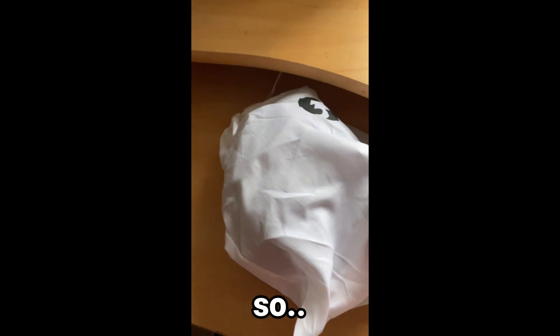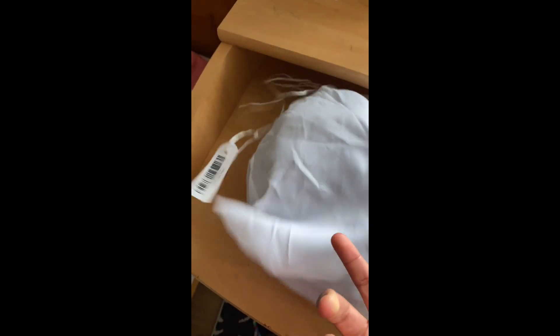My accelerator plushie has arrived. Let's unbox.